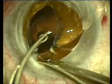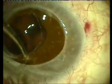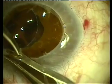This haptic is removed freely, the other one is embedded into the angle — we're amputating that haptic and fishing into the angle to remove the part of that haptic that has remained.